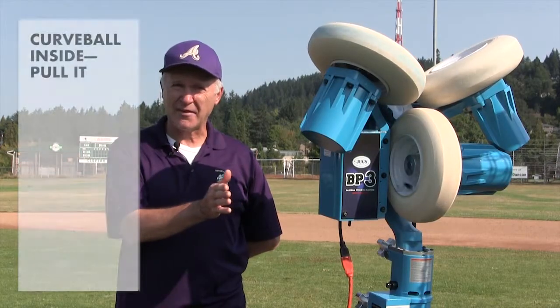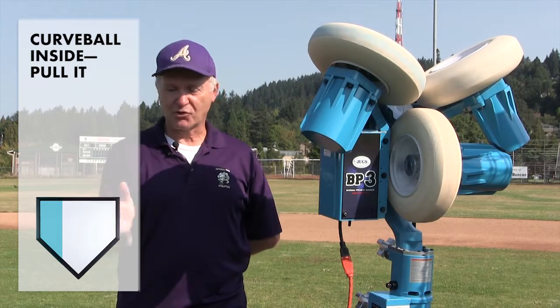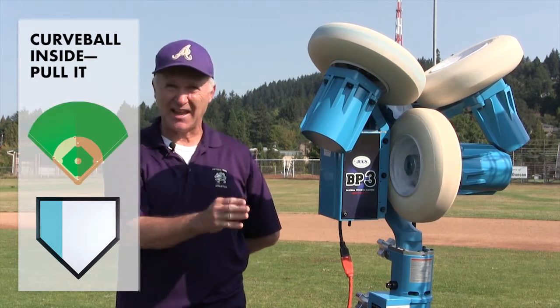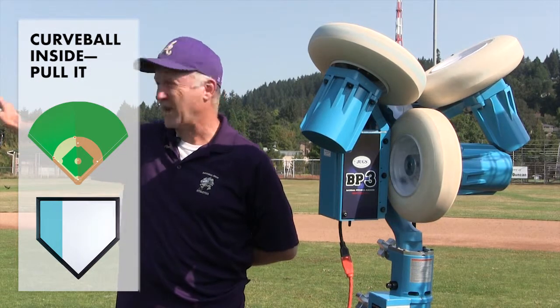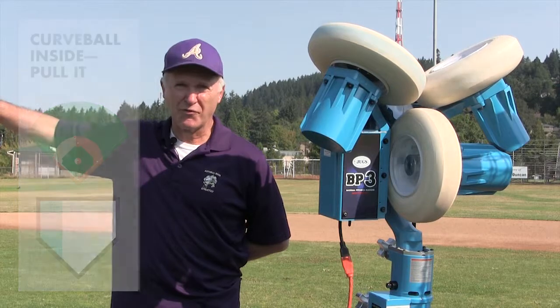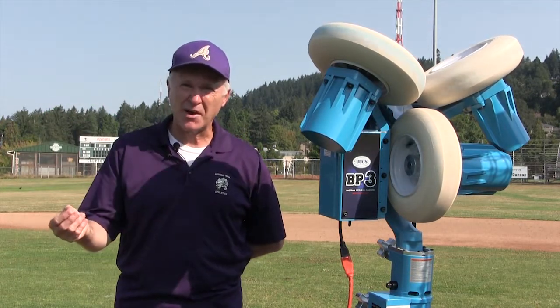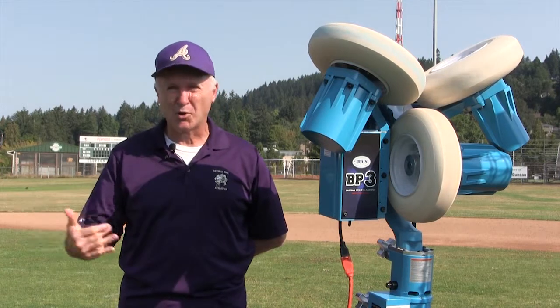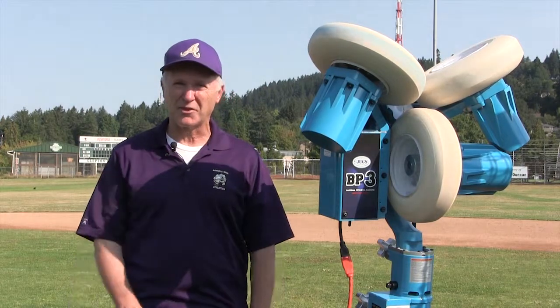After we've worked on the backside half, we're going to move the curve balls to the inner third of the plate, and we're going to work on trying to get that bat head just ahead of the hands and pull balls to the pull half of the field. We've got the cones set up for driving the ball to the pull field — it's yet another challenge with breaking balls. When the ball's in, we want to pull it. When it's away, we want to go back half. When it's in the middle third of the plate, we want to go middle third of the field.